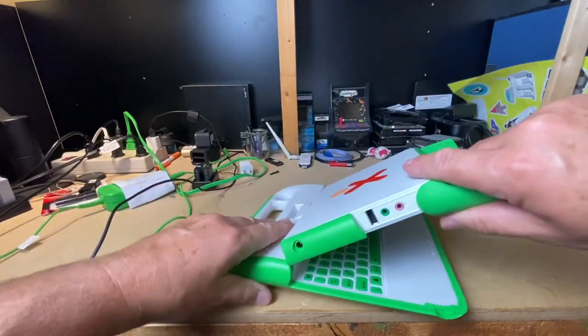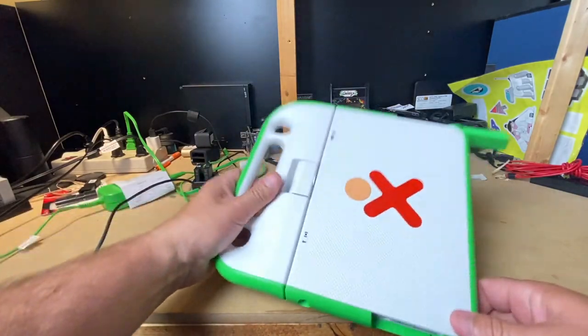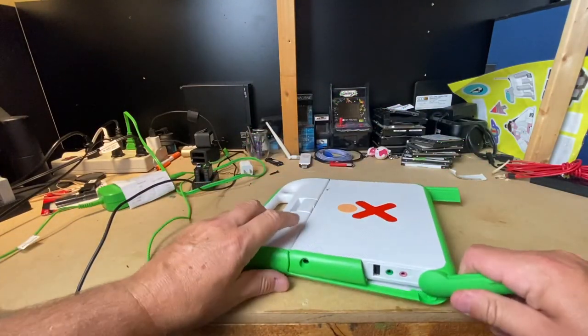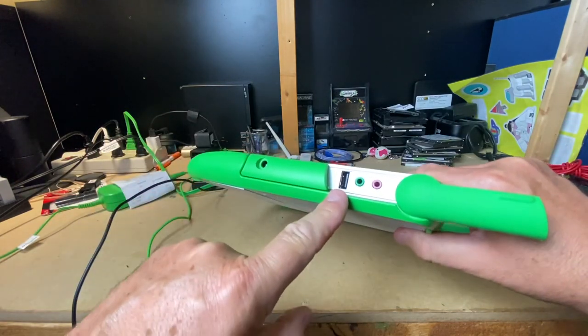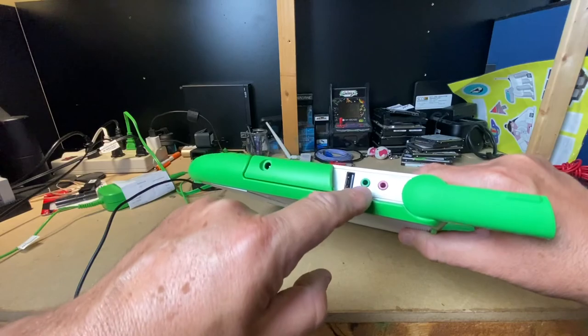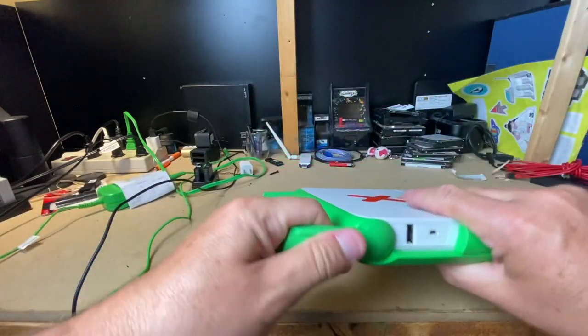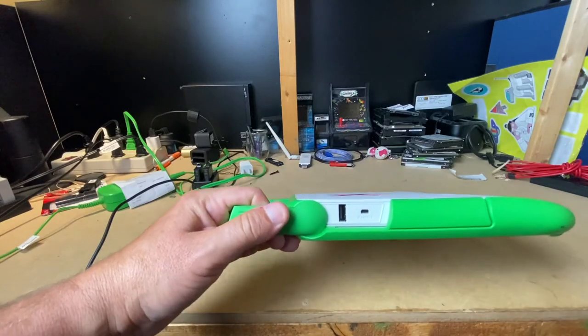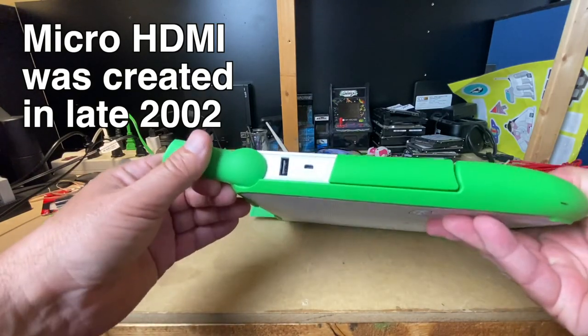So let's do a quick walk around. It closes, we've got the single hinge. Over here we have the power, that is probably a USB 1, headphone, microphone, antenna, antenna, USB, micro HDMI — which was pretty much unheard of in 2007-2008.